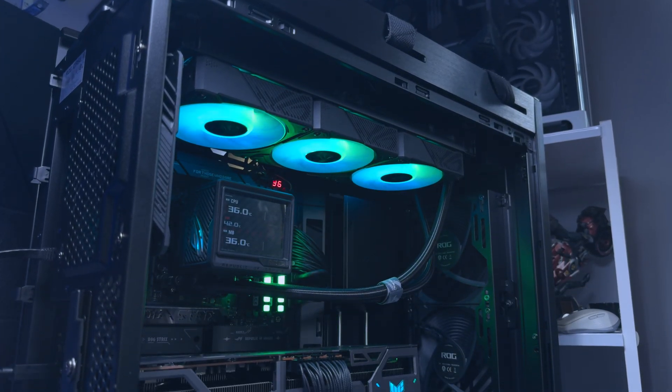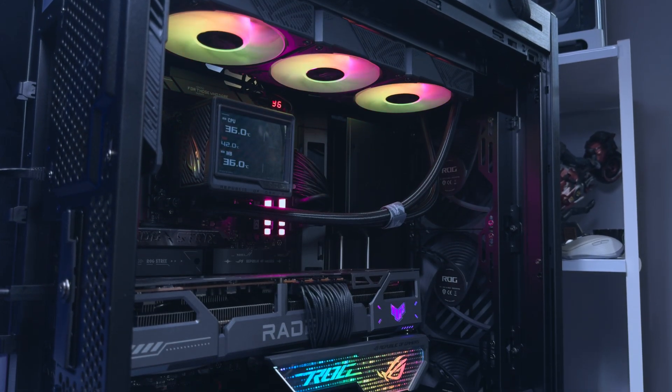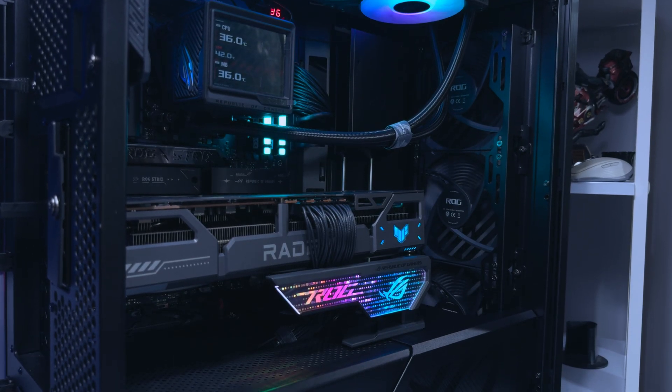For this content I'm focusing just on the motherboard, its features, and some benchmarks of the thermal handling. I will also touch on the Ryujin III 360 Xtreme cooler, as a cooler does play a big role in these sort of benchmarks.